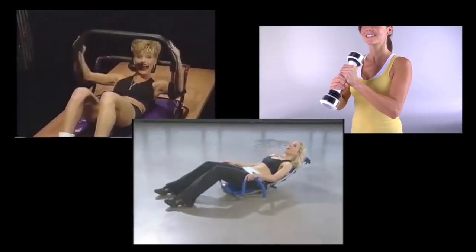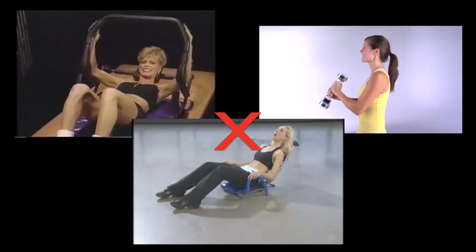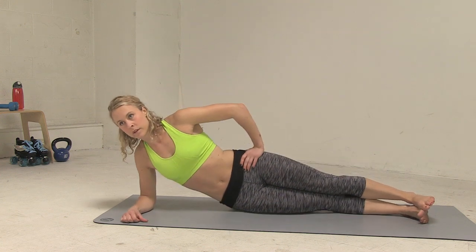In roller derby, we need a lot of side-to-side strength. So if you're short on time, skip the crunches and gimmicks and try whole body moves that strengthen your obliques instead. Side lifts work your entire trunk as well as your shoulder, inner and outer thighs.